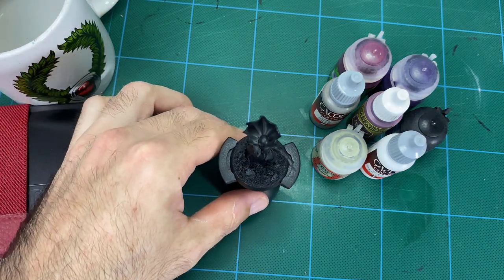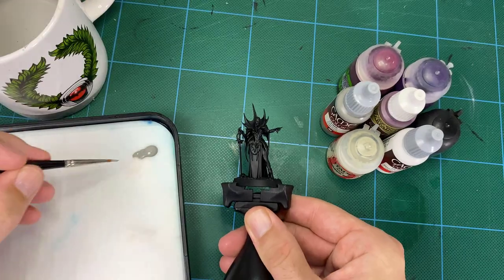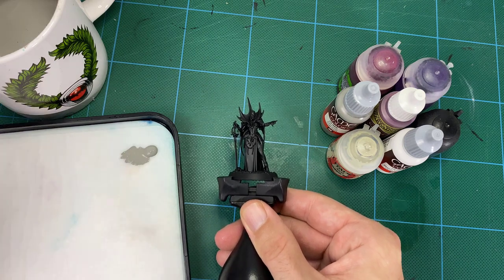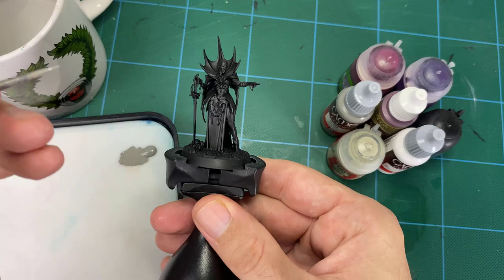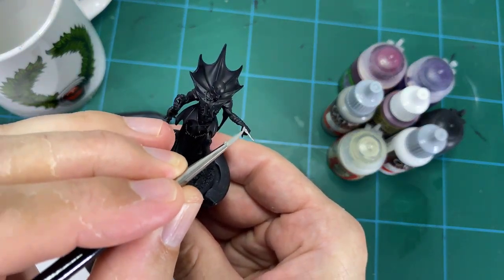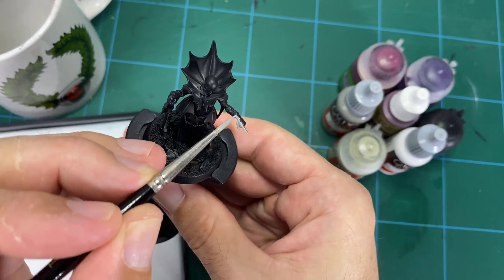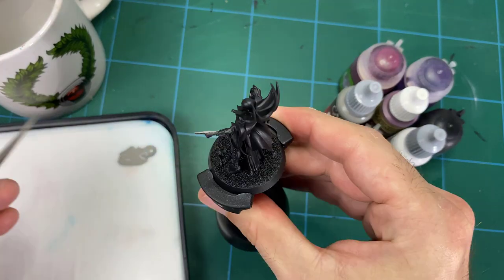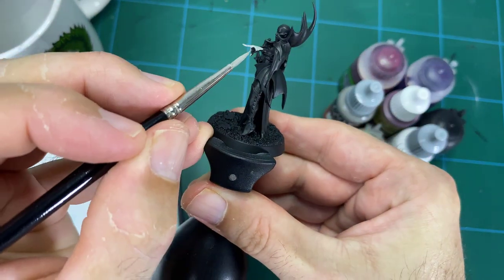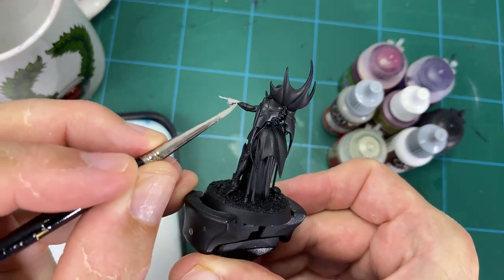The first step is to base coat the skin. We've got that cool gray from Vallejo — just put a nice thin coat on with a few drops of water in with the paint, getting it to spread evenly. You're just building that up; you might have to do a second pass. You'll see me go around and start to pick out those flesh areas, and that's going to give us our nice pale skin base to build up from.